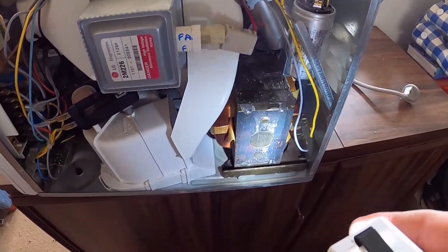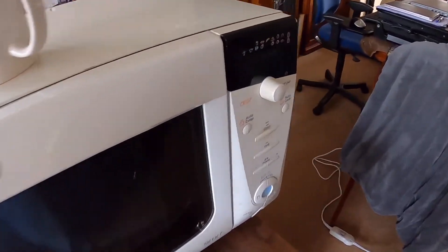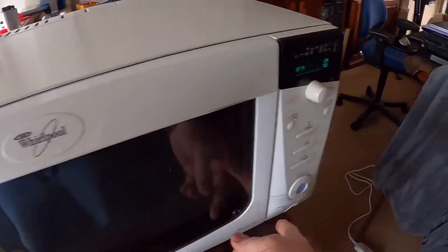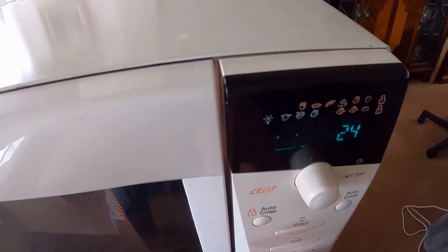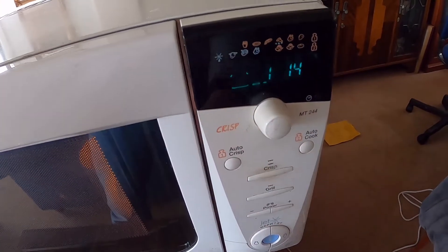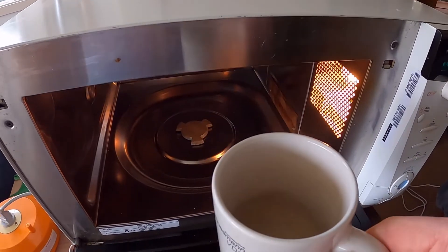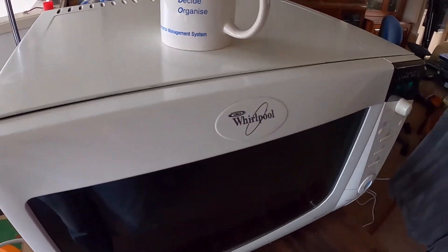You can see the grind-weld on the transformer. Here goes — so far so good, beautiful! That's a good time for a cleaning. I think we're done.